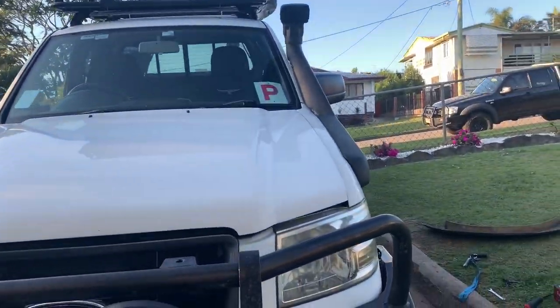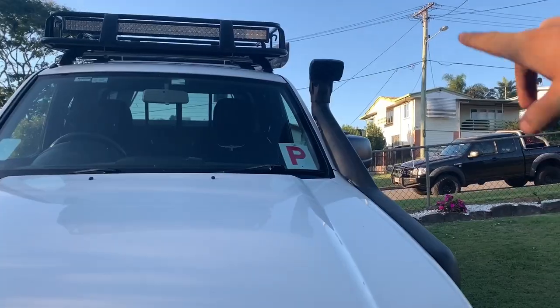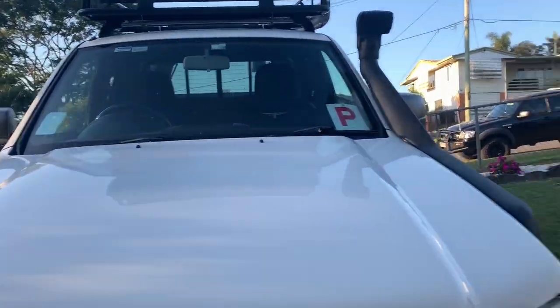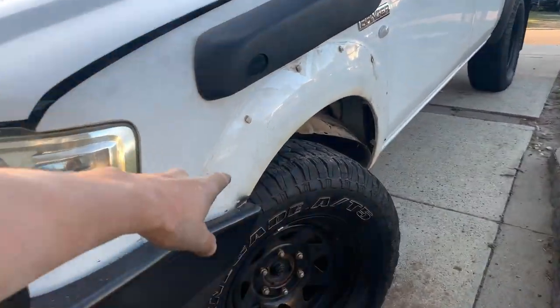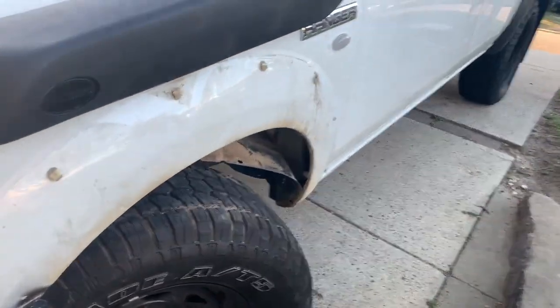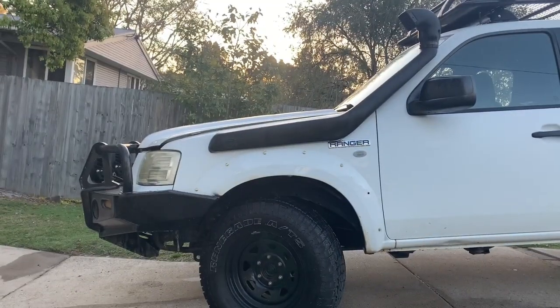It's all mounted up now, tightened up, looking pretty flush there, pretty nice. Just gotta put the hose clamp on the top, give her a start and make sure it's all good. I also need to clean out under there because that is disgusting with all that mud. All cleaned up, all that stuff's come out, looks nice and clean now. We're gonna start her up and make sure there's no leaks or anything in it.